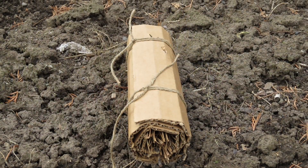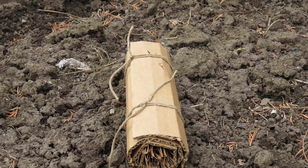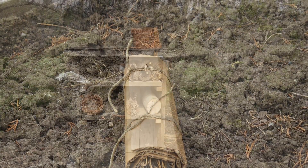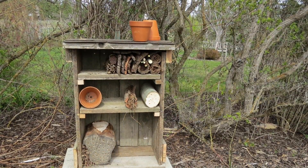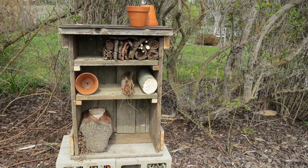I also rolled up some sheets of cardboard, stuffed them with pine needles, and tied the bundles together with twine. Those should be appealing to ladybugs. Bill was a trooper when it came to drilling holes in some old logs, because that part was a bit tedious.